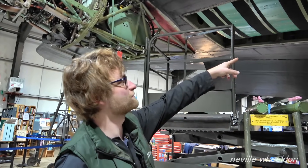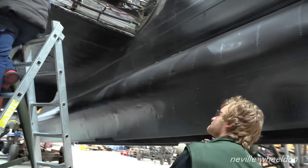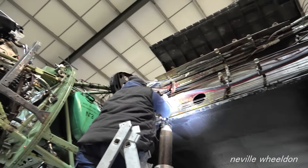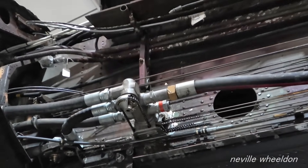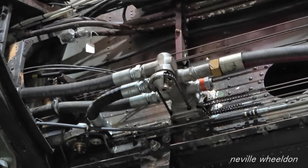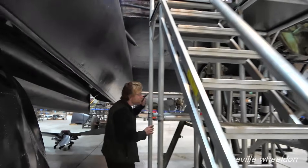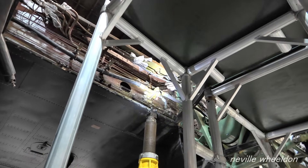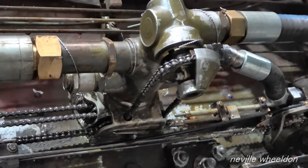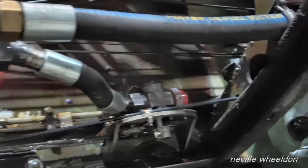So the fuel comes out of there, goes into that unit which is a master fuel cock — a tank fuel cock — and then it's split off into individual master cocks for each engine. Then it goes across this pipe along this bar into this tank cock, where it's split off. That one goes down to number two engine, and that one goes off through an individual cock out to number one engine. The chains are just isolating — open and close, selecting whichever you like.